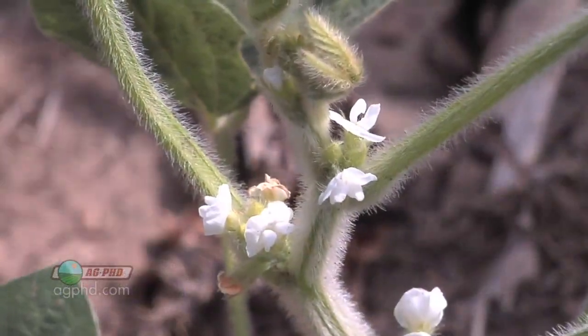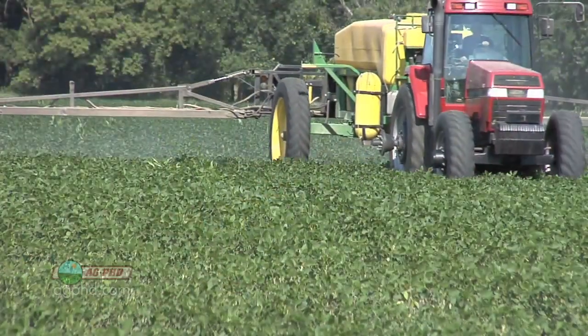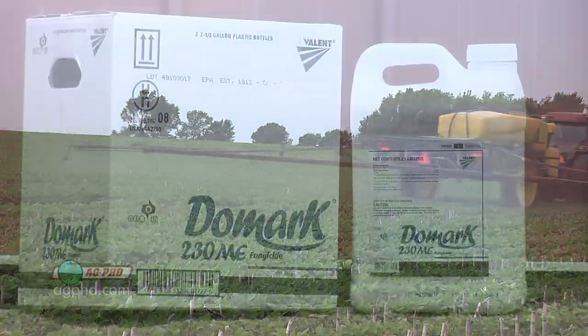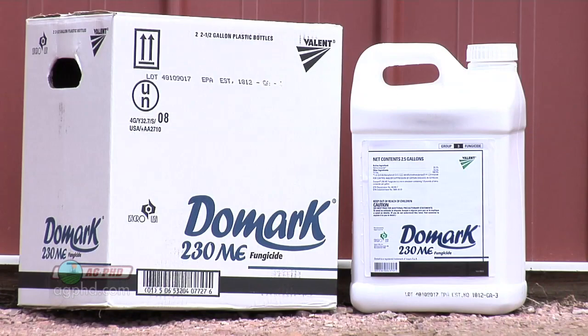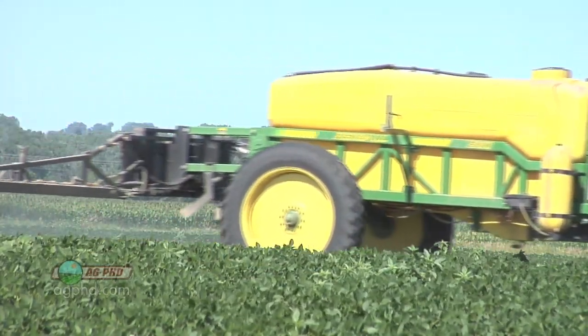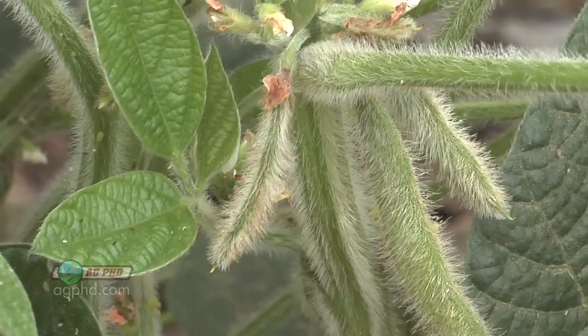In a lot of areas right now we are at R1 — first flower in soybeans — and that's when you want to make your first fungicide application. Hopefully you've already sprayed your Cobra a week or so ago. Now you want to go in and hit it with something like Domark, which has good activity on white mold. Use the full rate — it only costs about $10 an acre, which is less than a bushel of soybeans.